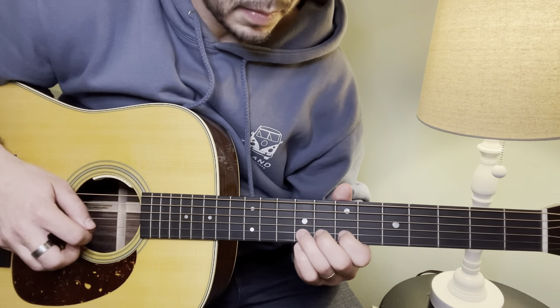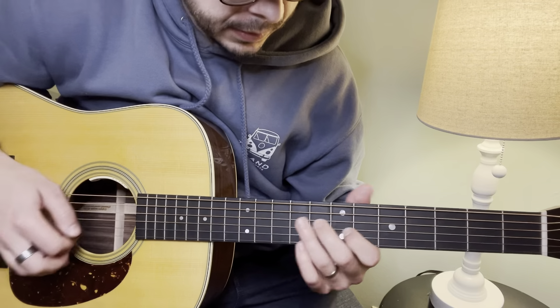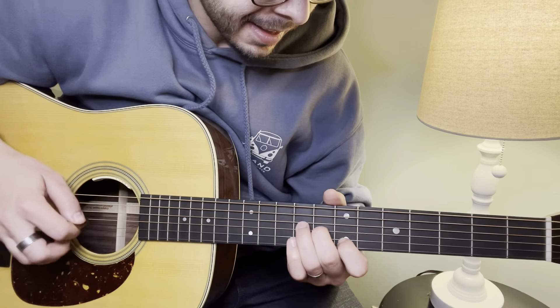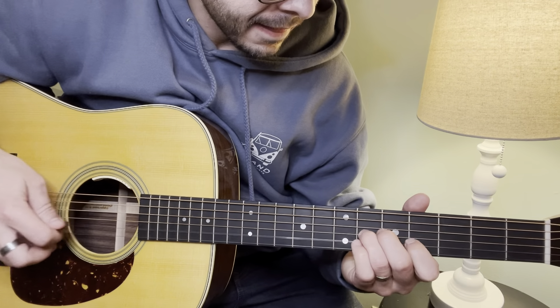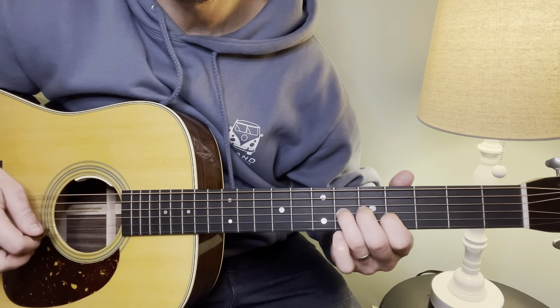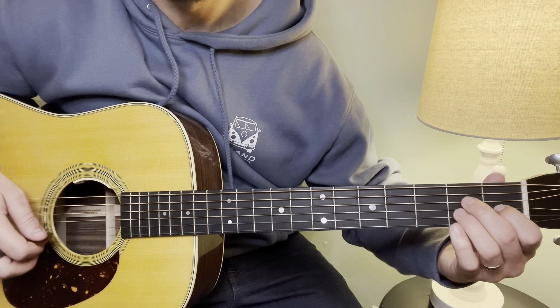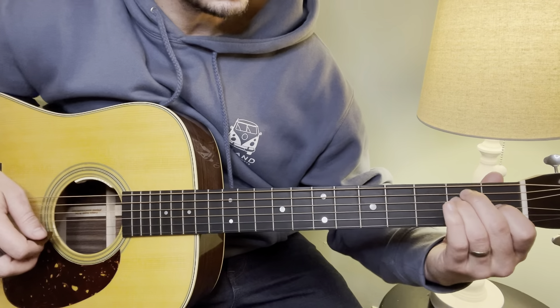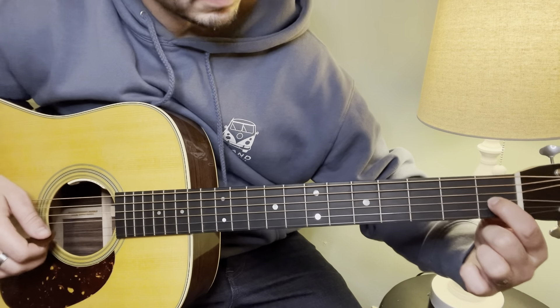So that third section again. Now we go down the neck — we're thinking of like an A chord to an E chord type of transition. We're going first finger on the 1st fret G string.